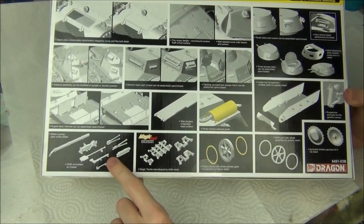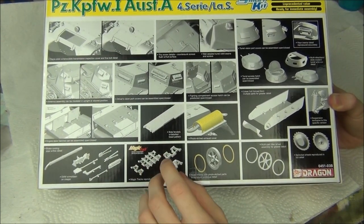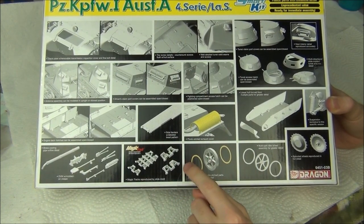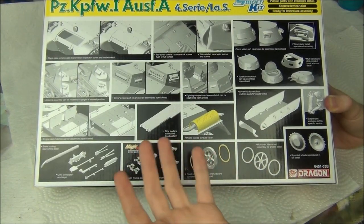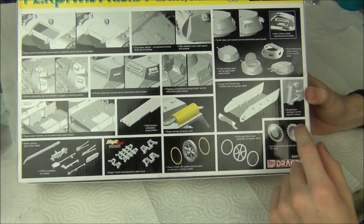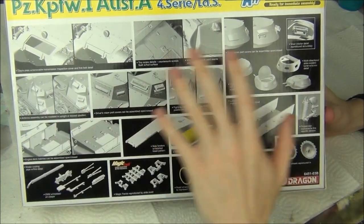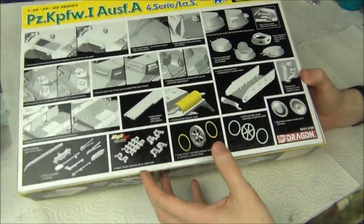And then these are all 3D renders — you can open the hatches on the turret and the hull, the viewports, the engine hatches open up. Nice texture of the fenders there. Got some tools down here, and magic tracks — in a bag, not on sprues, not DS tracks — these things are microscopic. Photo etch for the exhaust, photo etch for the wheels which are already separate and cleaned up for you. Other wheel drive sprocket, suspension elements look kind of cool, and then we just have the tiny little turret with a couple of MG34s. This is all fairly standard from Dragon, just showing off what it's like in the box.